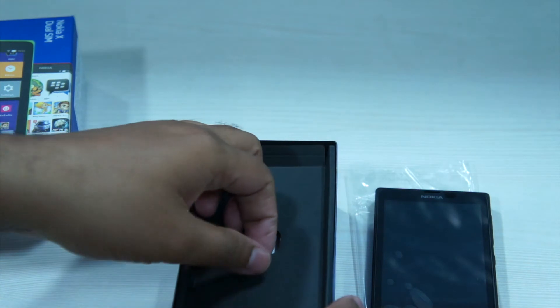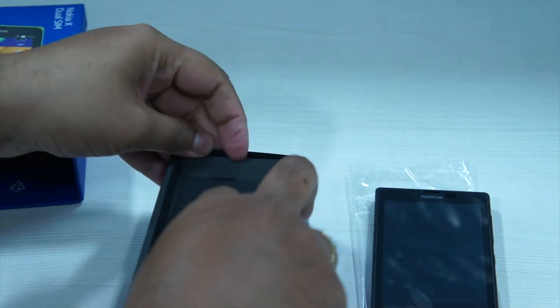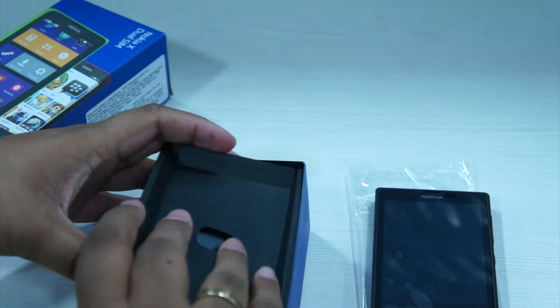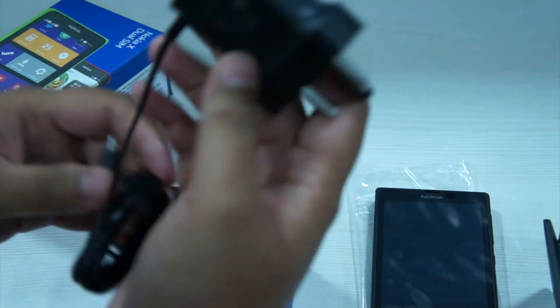Let's take a look at the accessories included in the box. First off, there's the official Nokia X instruction manual. Along with that, there's a wall charger and we've also got a bright red headset. There is also a 1500mAh battery which, as you can see, it is removable.